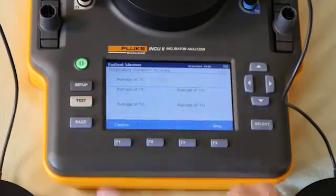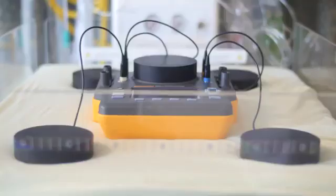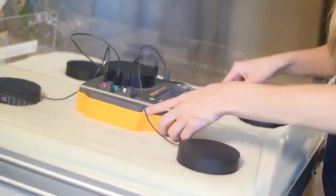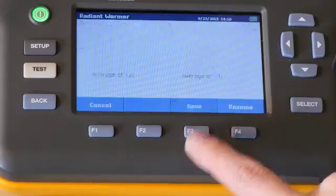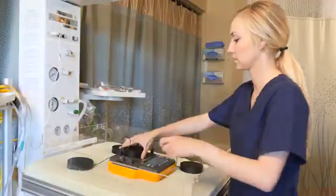Once an incubator reaches a steady temperature, it takes just 15 minutes to conduct a sequence of tests, which can be customized and stored in the analyzer. Using its wireless functionality, test data can be sent and monitored from your computer, further increasing efficiency.